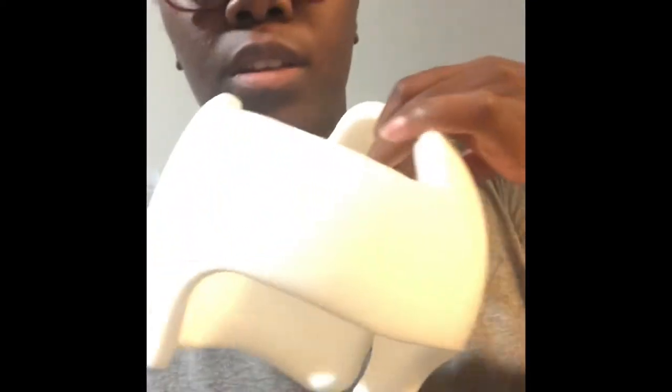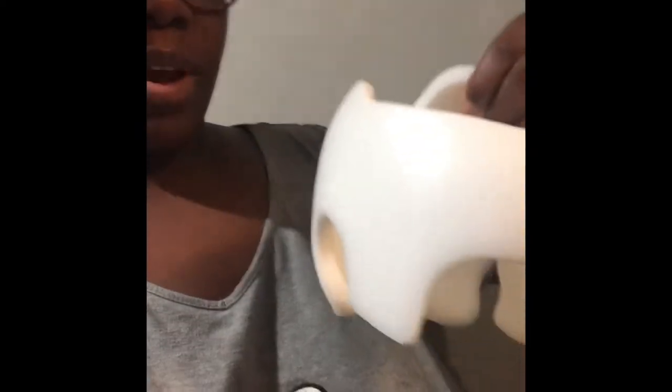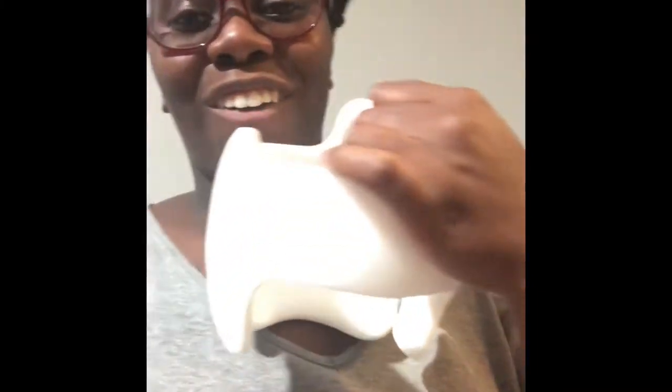Hi guys, so today I'm going to show you how I decorate my son's doc band. This is his band, it's nice and white, but I just felt like with a white band it looks too medical. I wanted it to be fun and look less scary.